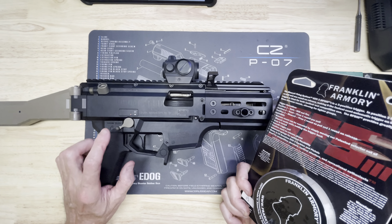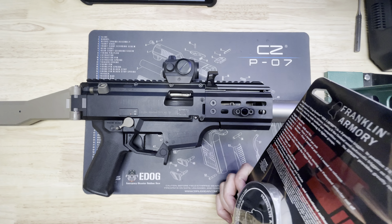Hey guys, just wanted to shoot a video of my Scorpion PCC — this is a CZ Scorpion EVO 3, pretty heavily upgraded. I'll go through some of the upgrades I've done. This is probably one of the most upgradable PCCs on the market. There are a lot of others out there — the Stribog, the MP5, lots of AR-9s. What I liked about the Scorpion is that it's very affordable; I think when I picked this up it was just under $800.